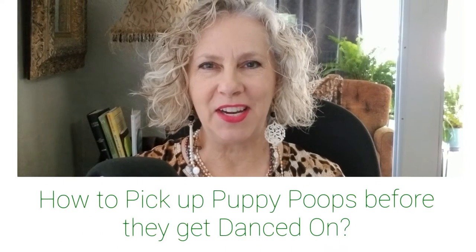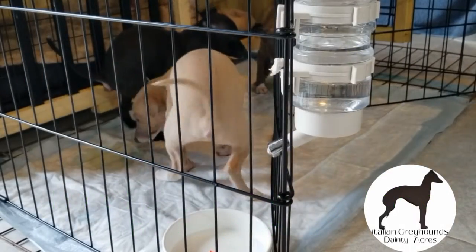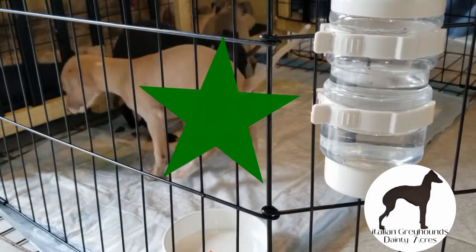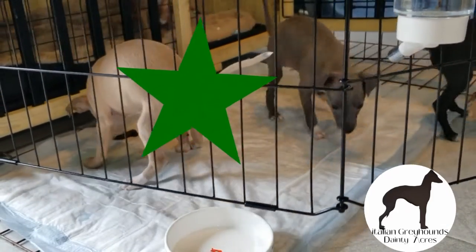Dana Taylor here with Dainty Acres Italian Greyhounds. I want to share with you a puppy poopy cleanup hack. I want to raise up prissy little clean freaks. It helps keep my kennel clean and potty train my puppies at the same time.